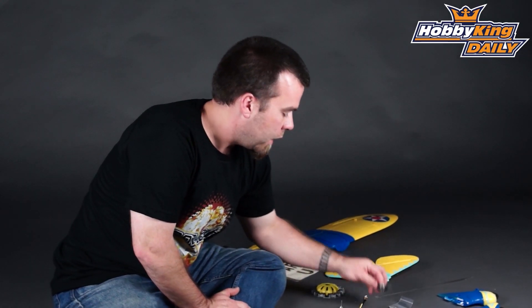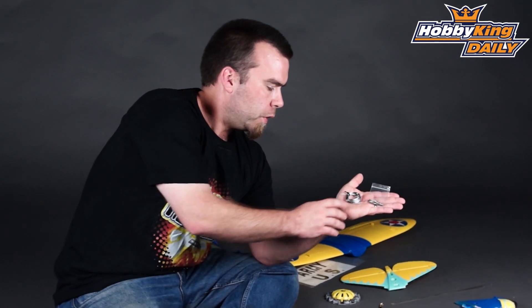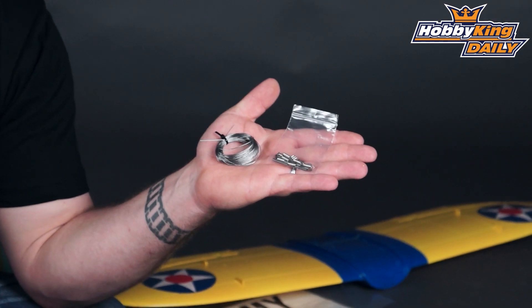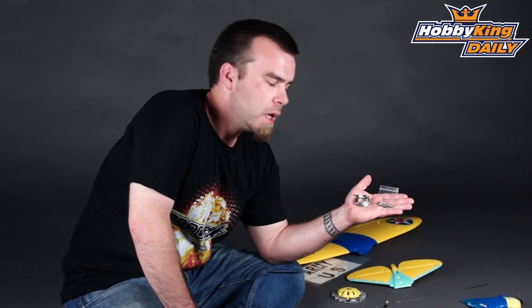And we also have — and this is very important if you're like me and you tend to hang around your models a bit too much, cramming them in and out of your car — this is replacement rigging wire, complete with the springs and the tubes for crimping everything together. This really makes this model quite special to have all the rigging wire installed. Adds to the scale look, particularly for an 800 millimeter plane.